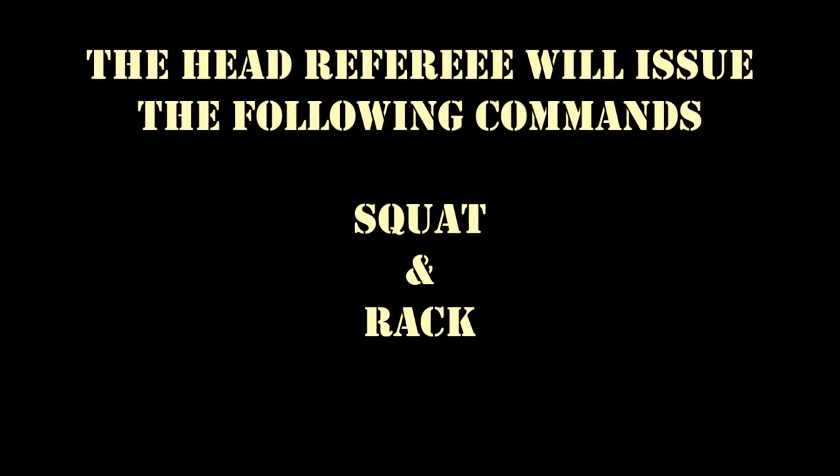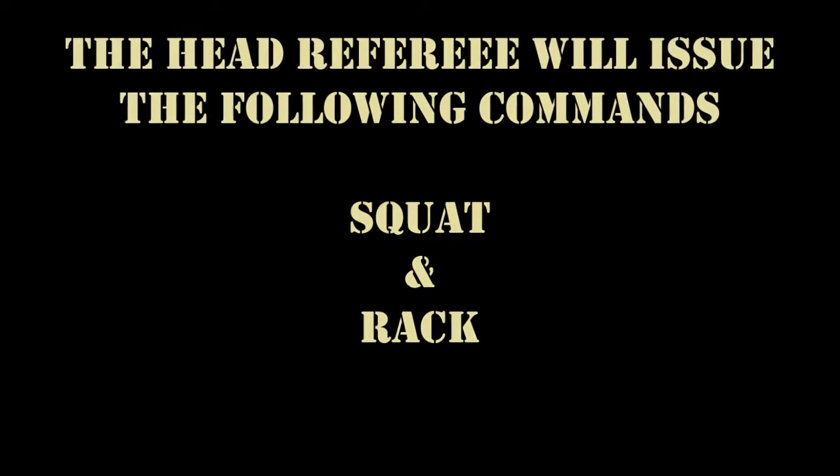So the head referee will give you the following commands: squat and rack. I'll do a little demo here of what they look and sound like.